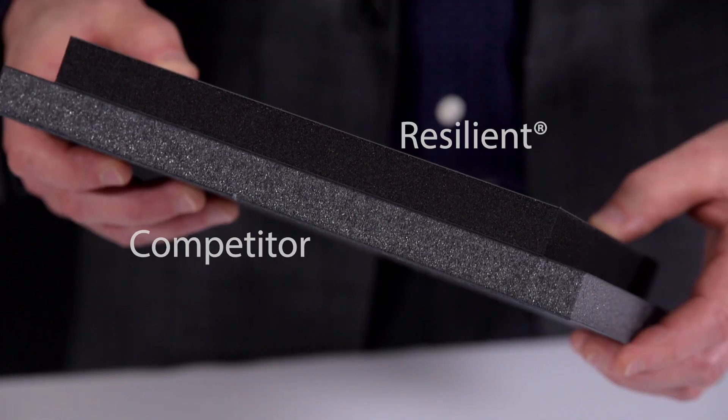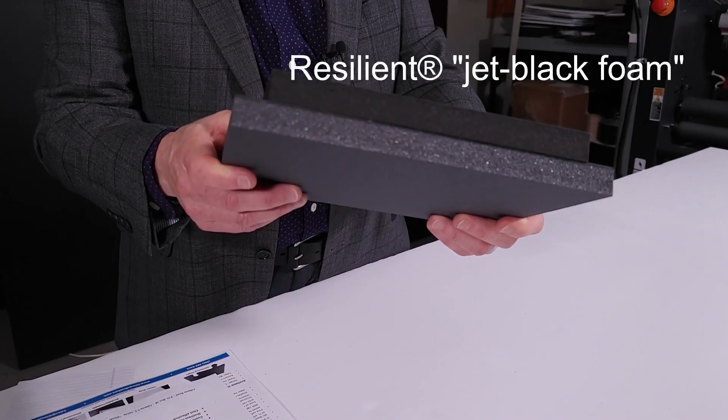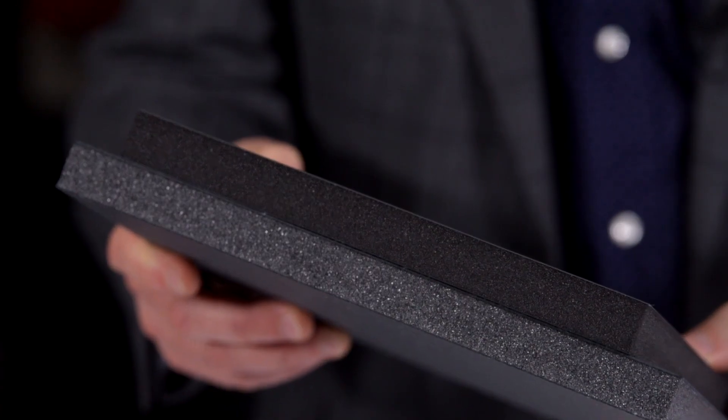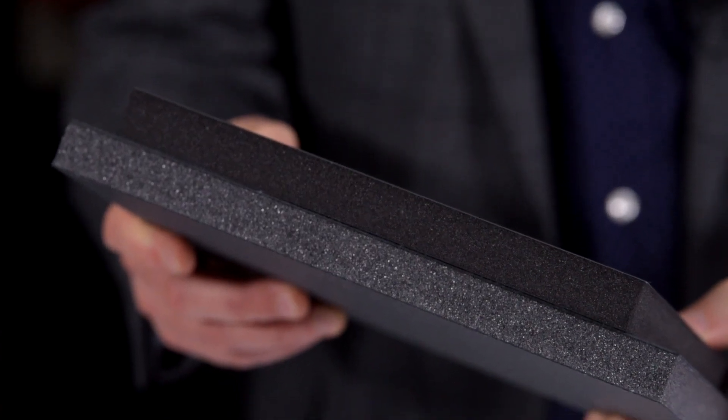If you are currently using a product that has that regular ash gray tone black, somebody's going to want to edge band that — which means extra materials, extra labor, extra cost. With my product, that is not something you need. I am truly giving you cost savings from an operational standpoint.